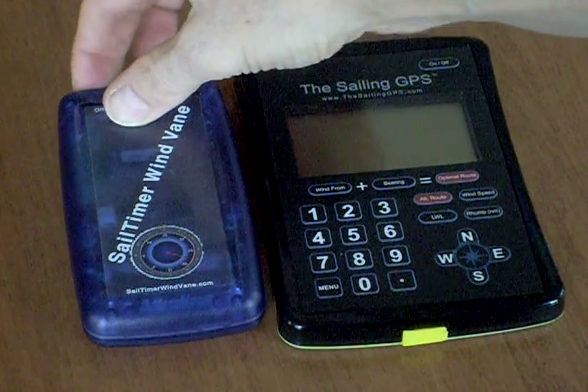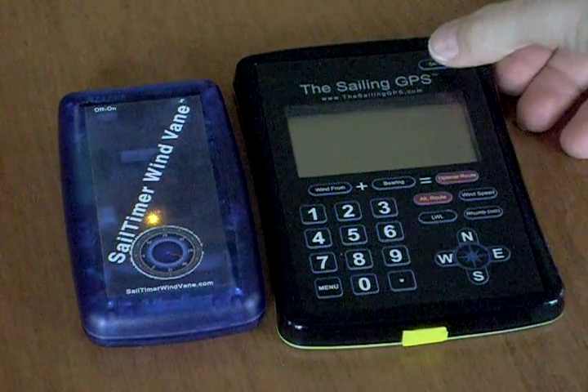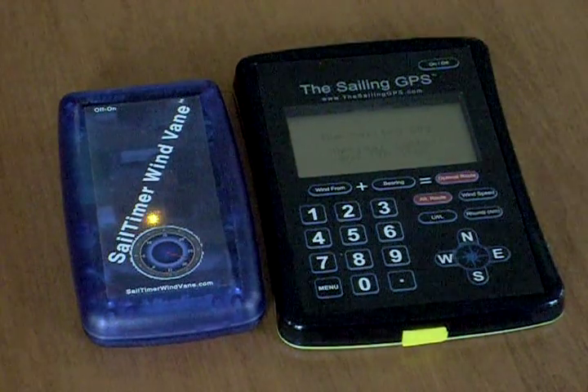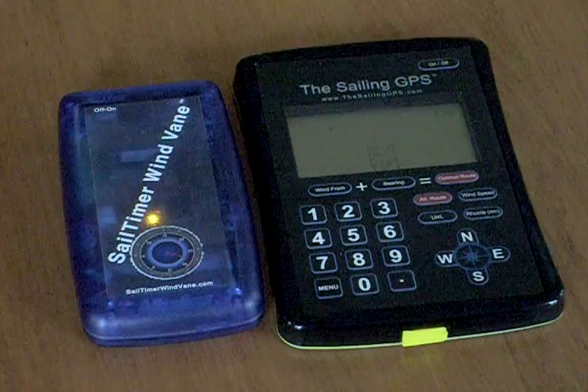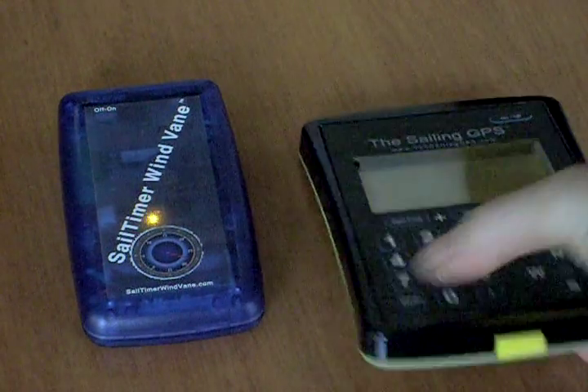This is a short overview of how to use the sail timer wind vane with the sailing GPS. A radio signal from the masthead is sent to the base unit that you see on the left here, which then sends a Bluetooth signal for the wind speed and wind direction to the sailing GPS.